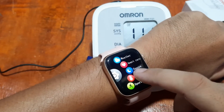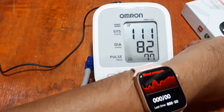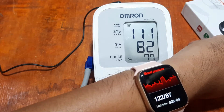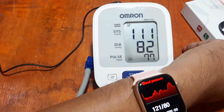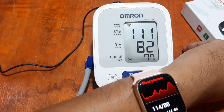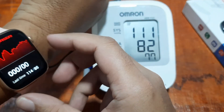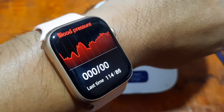Blood pressure — let's see. Our Omron result is 111 over 82. We still have to wait; it may take some time for the blood pressure reading. Let's see when it stops. Okay, seems like we have the results — 114 over 86, as you can see here. Last reading: 114 over 86.